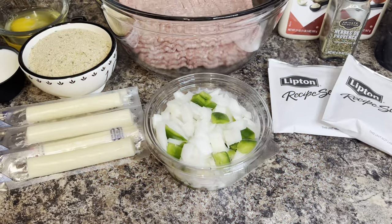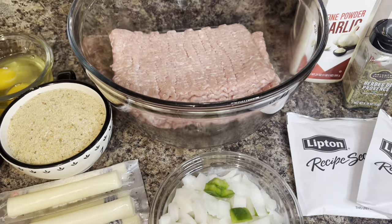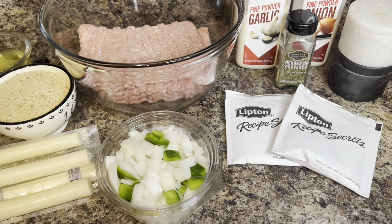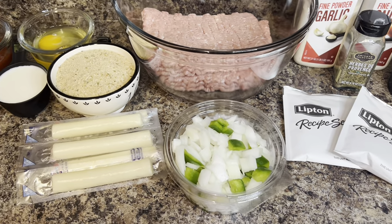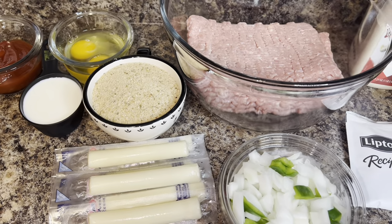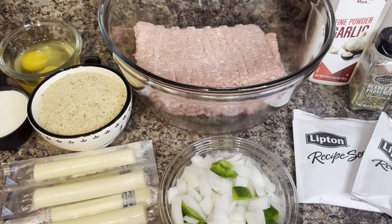For this meatloaf I'm using some simple ingredients. I'm going to use two pounds of ground turkey — you can use turkey, beef, chicken, whatever you prefer. I'm also going to use two packs of Lipton onion soup, and I'm going to use some onions and green bell peppers as well as onion and garlic powder, salt and pepper.